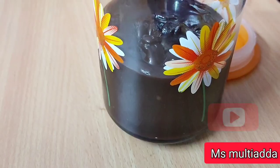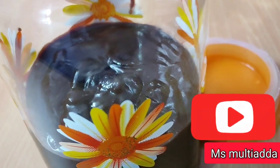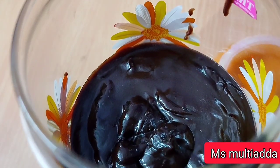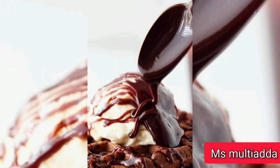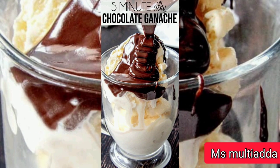If you like this, please follow this recipe and don't forget to give your feedback. Don't forget to subscribe to my channel. I will bring you a very sweet recipe in the future, so you have to subscribe to my channel.